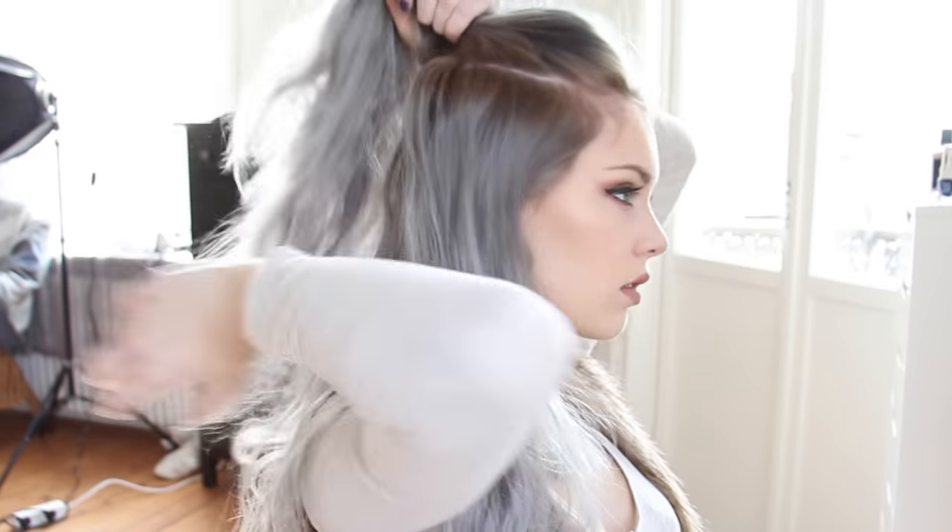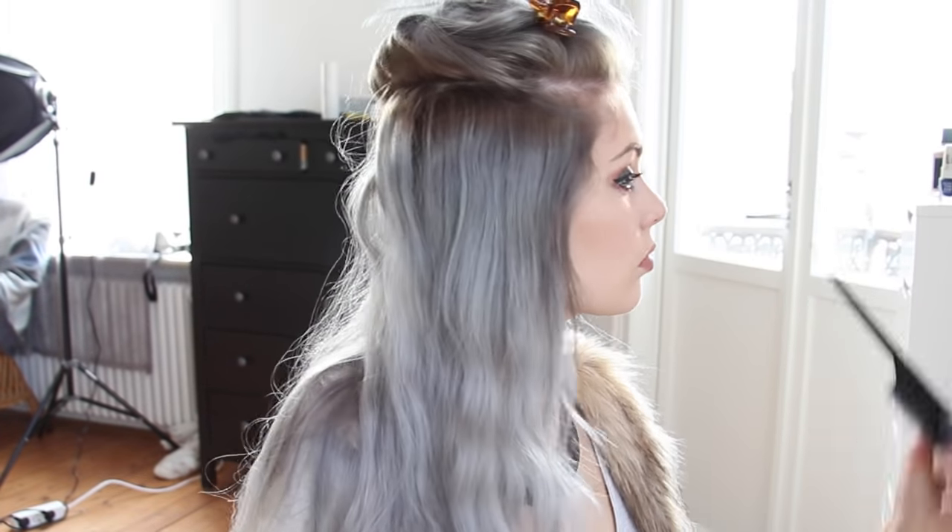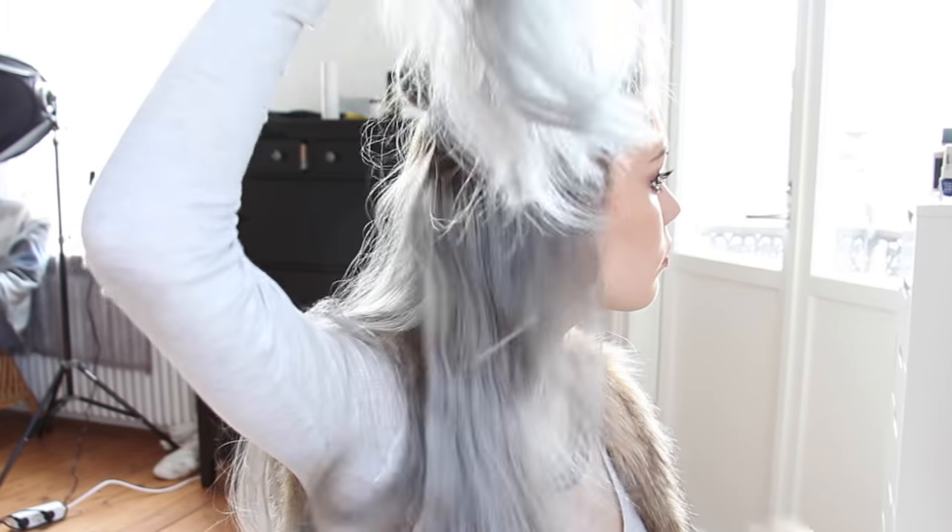Starting off, I'm splitting my hair at the crown of my head and pinning it away. I'm starting with the two braids on the sides of my head. I'm splitting the hair into two sections horizontally and then pinning the upper section away.